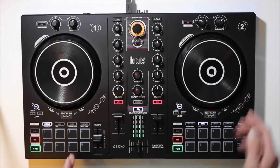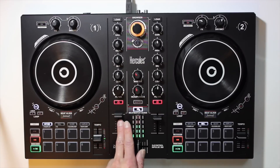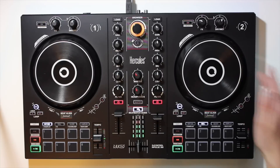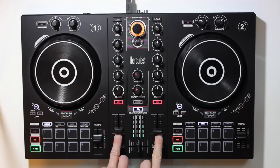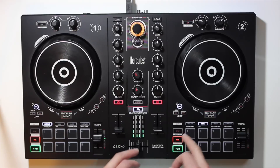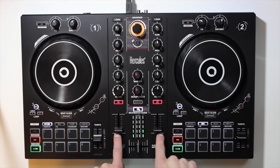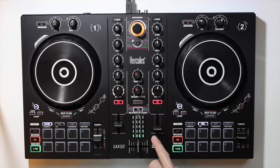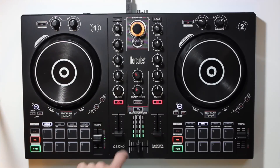After a quick demo, yeah, that was easy. So you can start playing with sync first, then graduate from sync mode to using the beat match guide. When you get good enough to do it manually by ear, you just turn the beat match guide off and do it freestyle. That's a pretty cool, pretty ingenious feature.